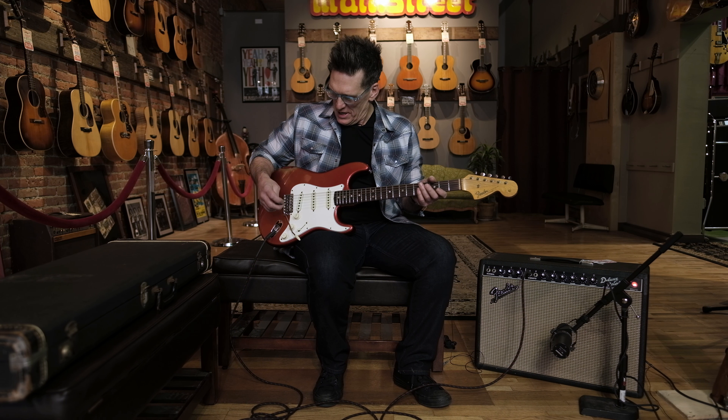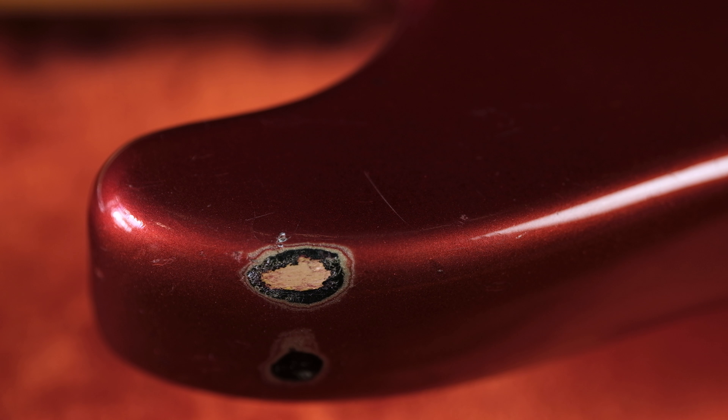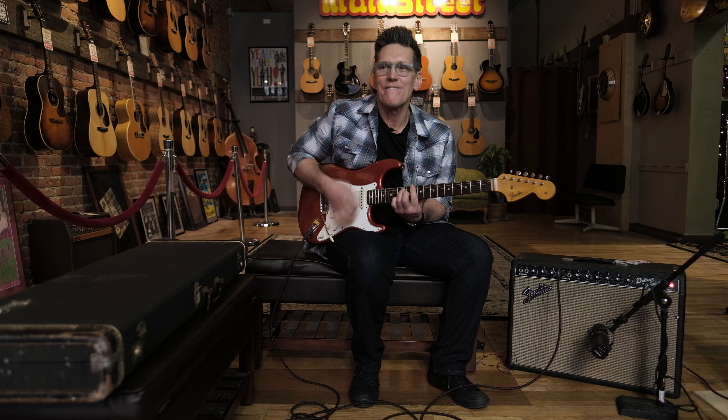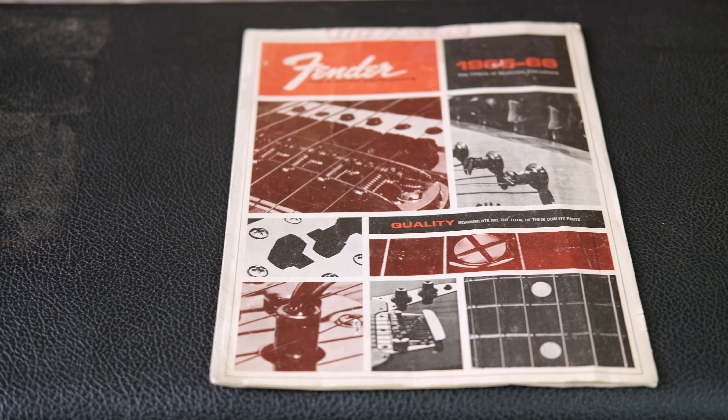We're going to plug this thing in and see how it sounds. I'm going to be running this beautiful Strat through this 1967 Fender Deluxe Reverb, which is just an all-around great sounding amp. We're going to go to the bridge pickup here, the first position, which is a really bright kind of tone and quite snappy. So here we go.